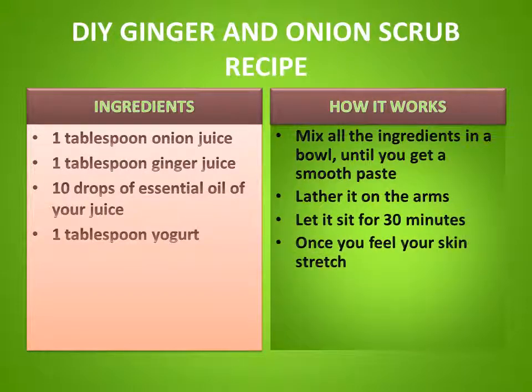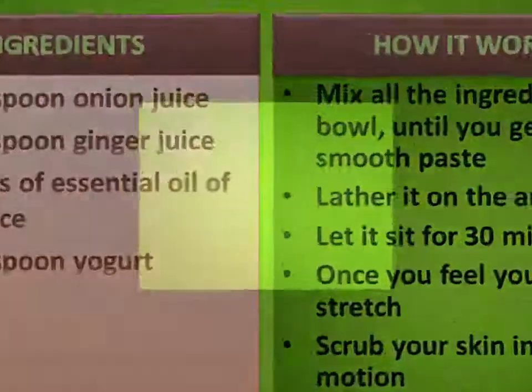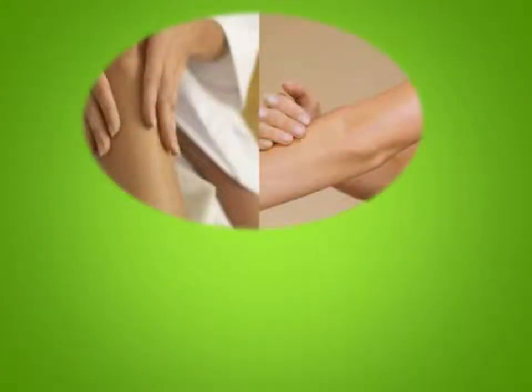Let it sit for 30 minutes. Once you feel your skin stretch, scrub your skin in circular motion. Rinse and pat dry. Follow this natural remedy to lighten arms with onion and ginger twice a week to see a visible difference. Avoid this DIY scrub if you have cuts and bumps on your skin, as it can further aggravate the condition.